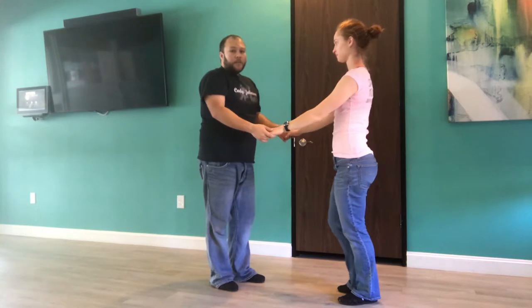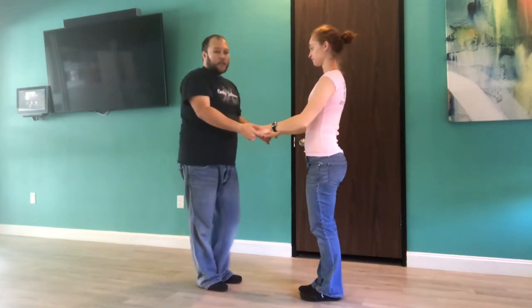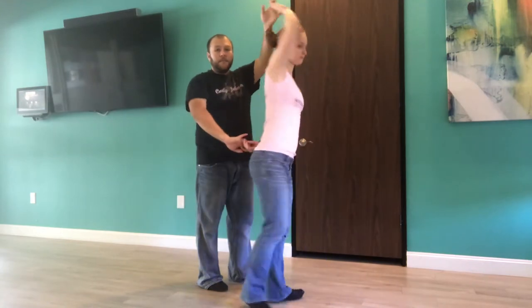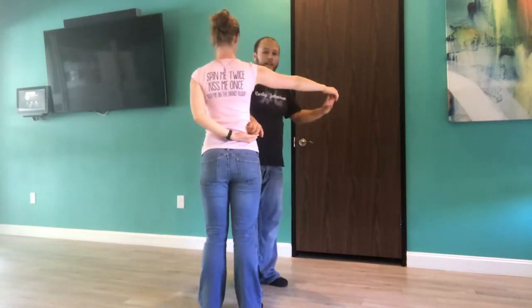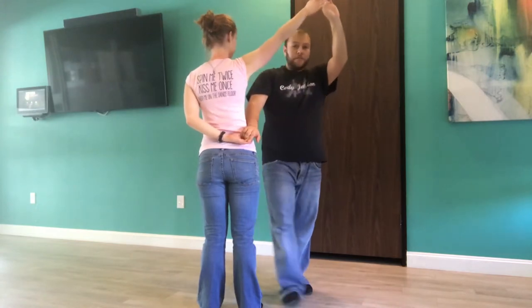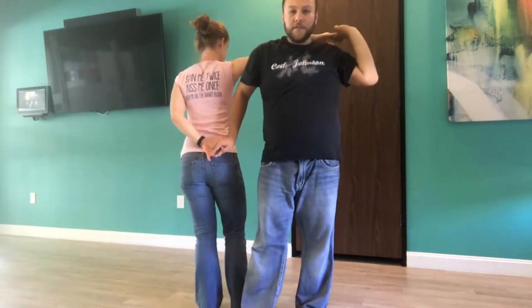The other option is what we call a window move. It's going to look something like this. We're going to start open position, both hands. I'm actually going to take her for an outside rotation, so I'm getting her in a hammer lock this time. All I'm doing is basically opening the window, walking through.